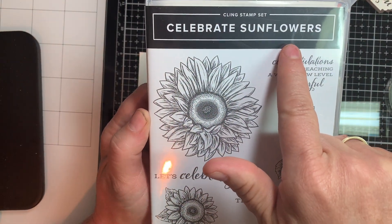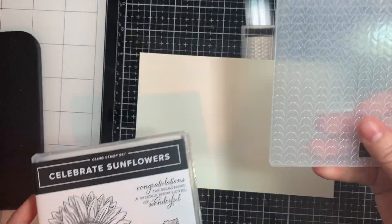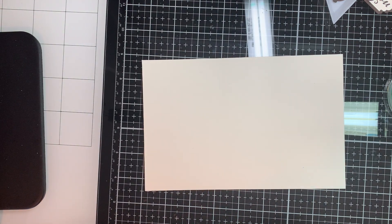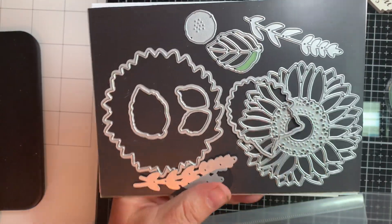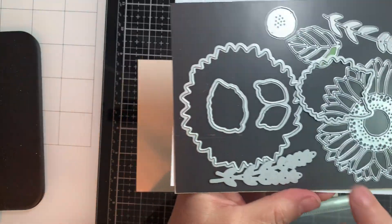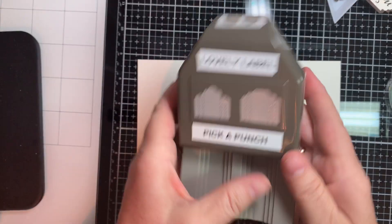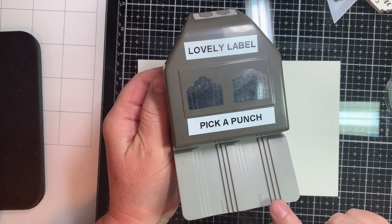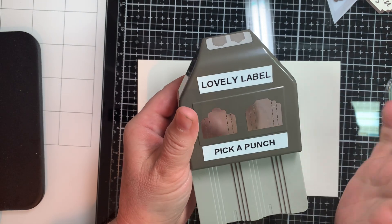We're going to be using the Celebrate Sunflowers, the embossing folder from the greenery section — look how pretty that is with the leaves — and the dies from the Celebrate Sunflowers set. We're also using the lovely Label Me Lovely Pick a Punch. This is a fantastic tool. You can do three different sizes from these punches, so three from here and three from here, and the opportunities are endless on this mix and match.